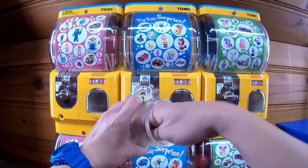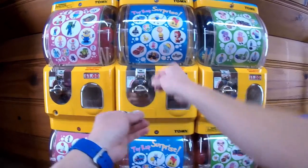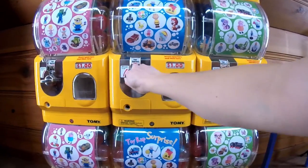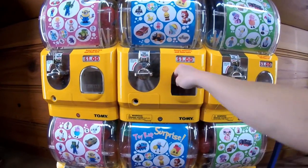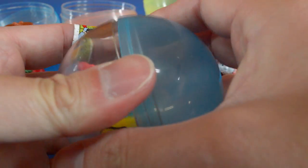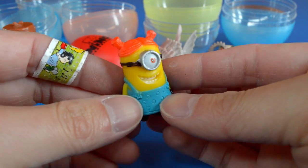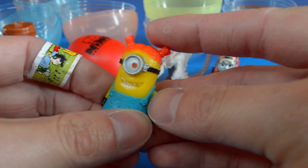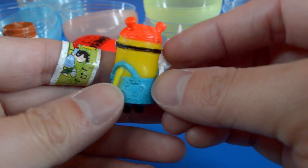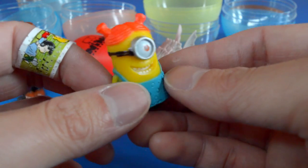This is the last capsule for today. I've got four quarters — one, two, three, four quarters equals a dollar. Spin the wheel. A minion! And it looks like a girl minion because of the hair. She's got orange hair and two little pigtails, and a blue shirt. I don't know if minions have different names, but if this minion had a name, I'd name her Valushka.